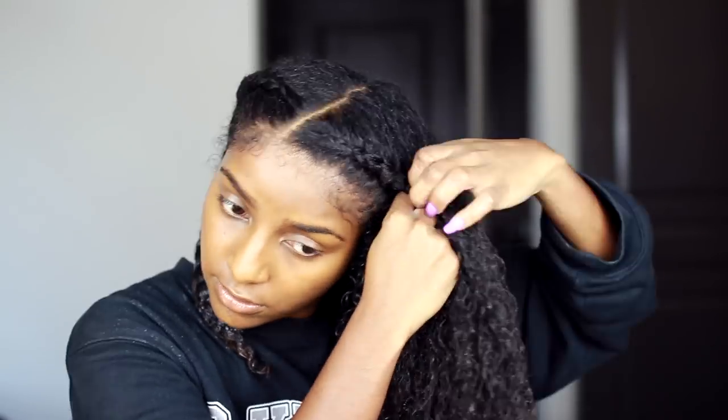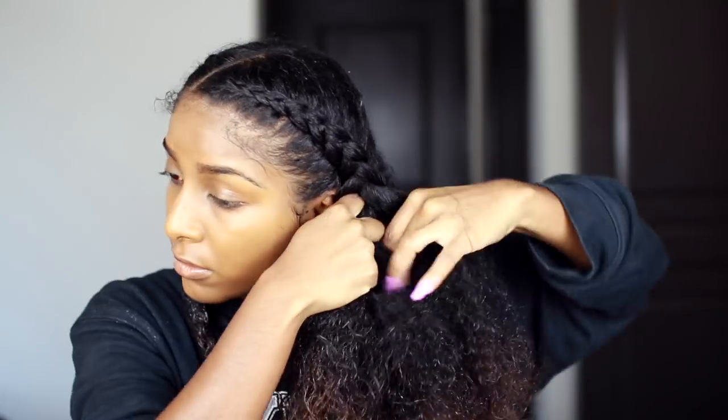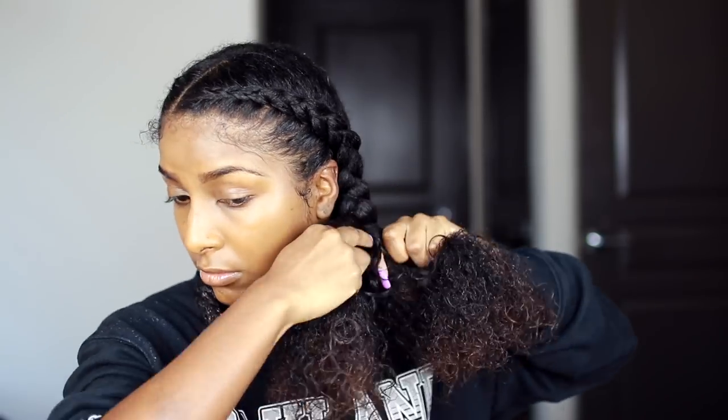You can do two braids, three braids, four braids — however many you want. Just make sure that your hair is drenched in that deep conditioner. If you look at the ends of my hair, you can see how it's sort of white — that is the deep conditioner in there, but it is going to absorb into my hair.